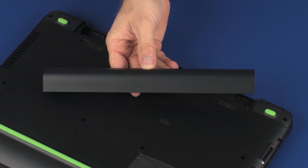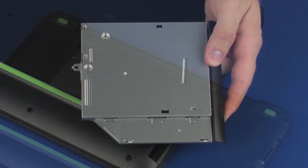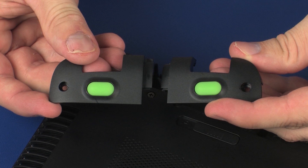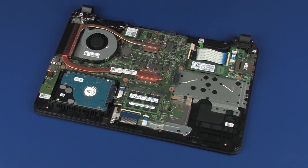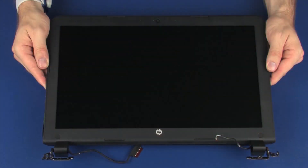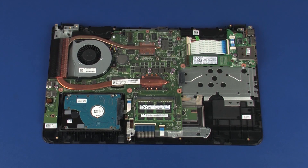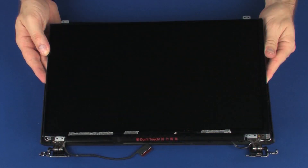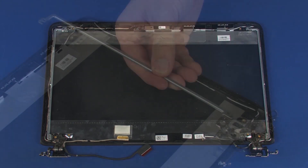Before you begin, remove the battery, optical drive, rear corner covers, base enclosure, wireless module, display panel assembly, display bezel, display panel, and right display panel hinge.